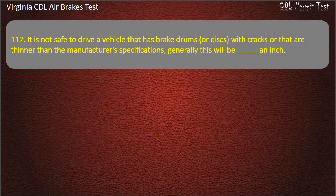Question 112. It is not safe to drive a vehicle that has brake drums, or discs, with cracks, or that are thinner than the manufacturer's specifications. Generally this will be: An inch; One half; One fourth; One third. Answer: One half.